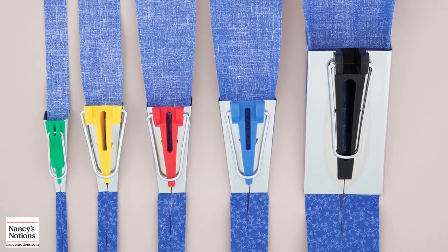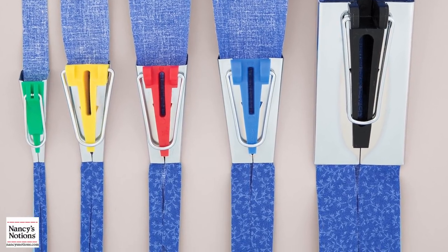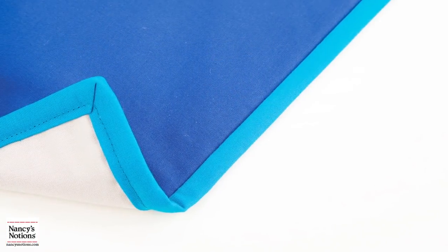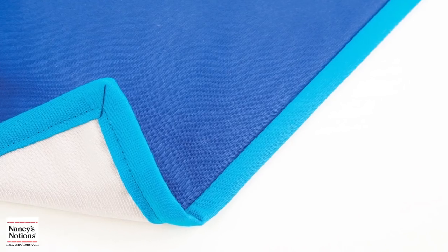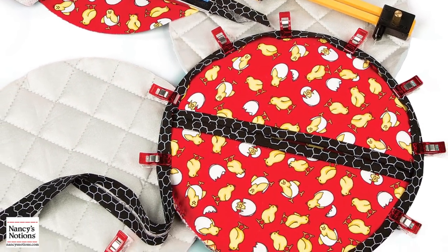Hi, I'm Kate from Nancy's Notions. Today I'd like to show you how to prepare, cut, and create bias tape in a few short steps. Creating bias tape is an essential sewing technique for garment construction, quilting, and home decorating. I'll also show you how you can use bias tape for quilt binding around curved corners.